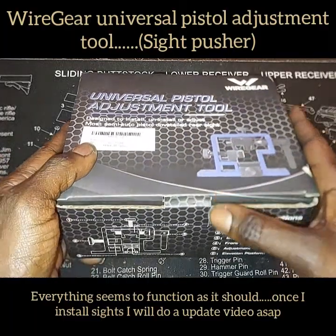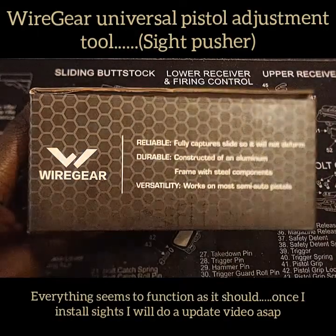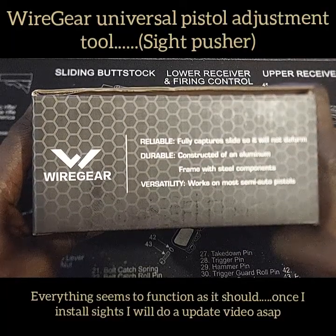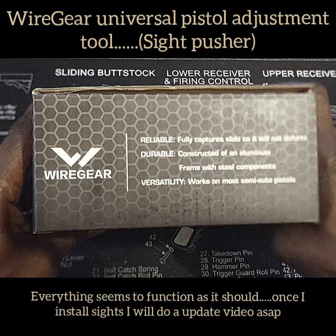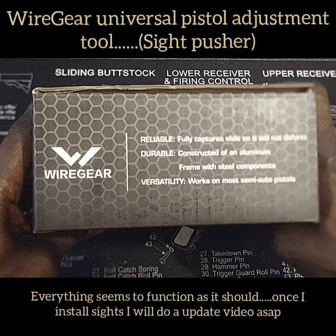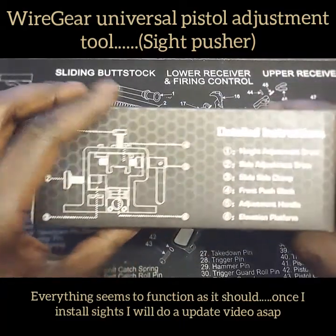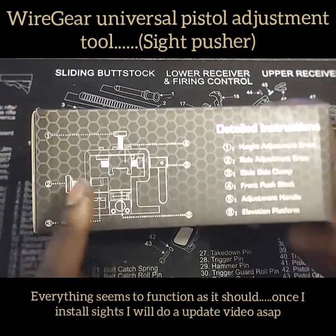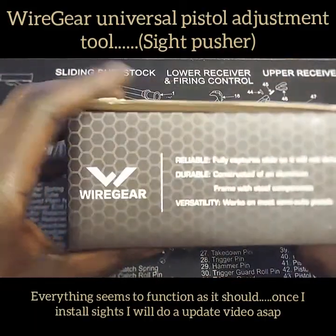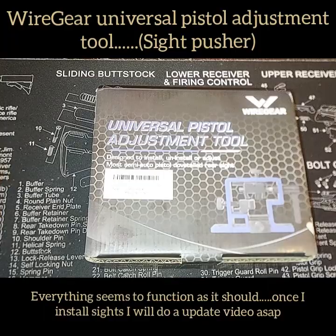As always, I like to take a look at the box first. It says it's reliable with a fully captured slide so we're not going to deform anything, durable constructed of an aluminum frame with steel components, and versatility — works on most semi-auto pistols. The back shows what each adjustment is for, and the other side says the same thing.